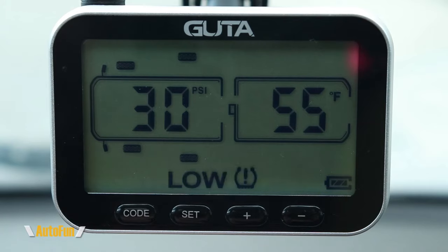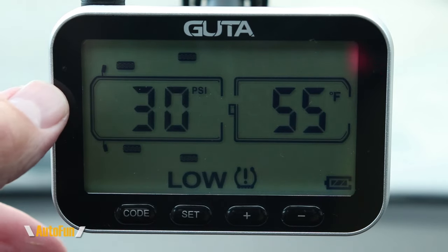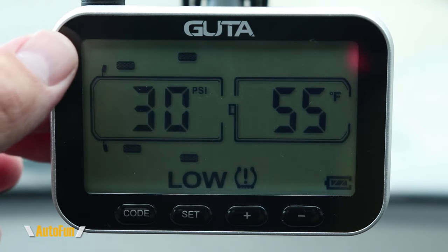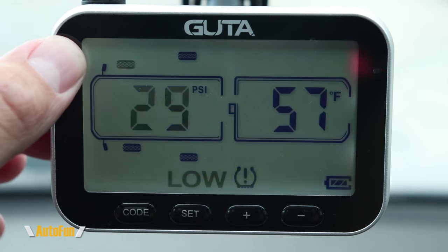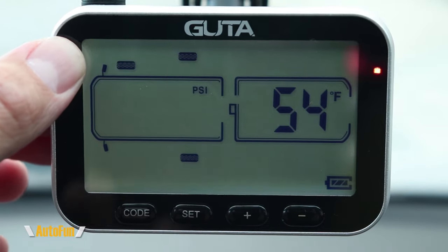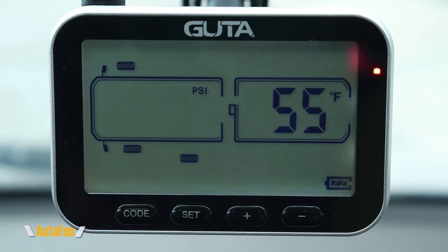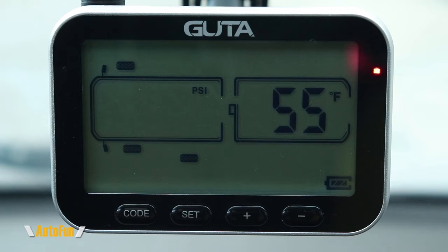Another cool feature is that the screen is backlit. It's an LCD display with a light sensor on it. When I cover that sensor to simulate nighttime, you can see it backlights in a nice white color — easy on the eyes. When uncovered, the screen returns to normal daytime operation, which saves battery.